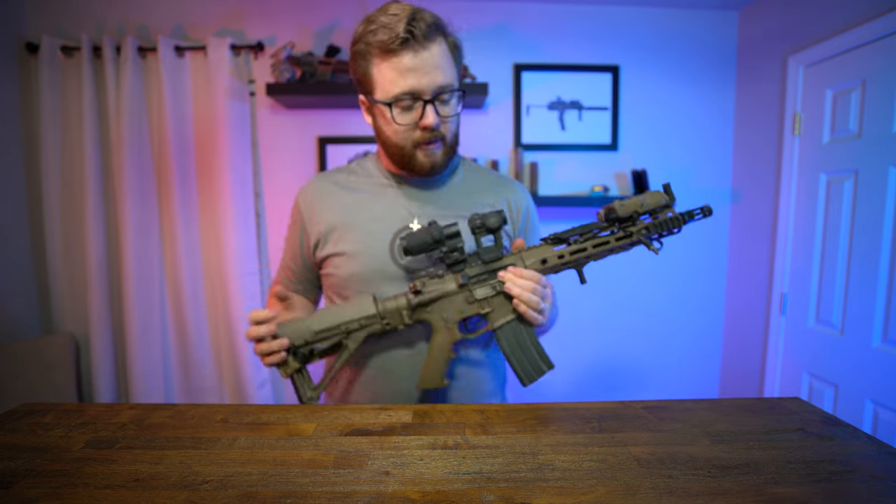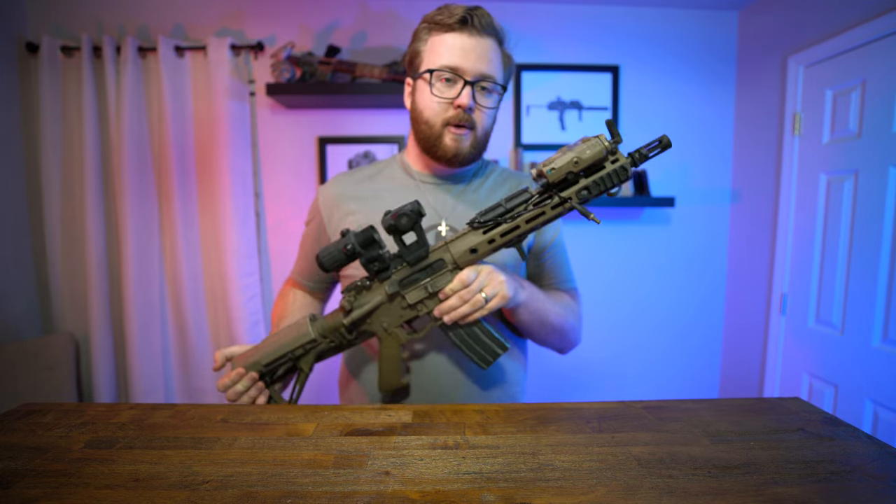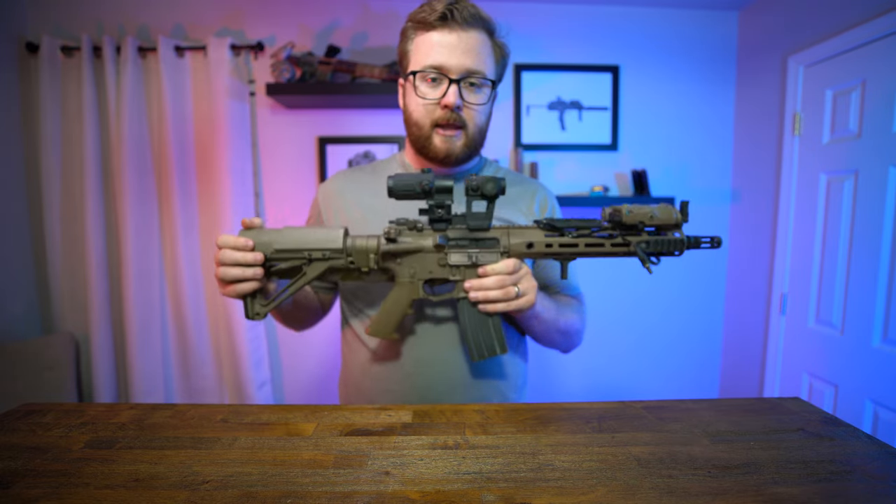Hey guys, welcome to another video. Today we're going to be talking about a Christmas gift to you, which is a rifle that I put off for way too long to talk about, and that is my Knight's Armament Mod 2 CQB. This is a workhorse. This is my go-to rifle for anything. So let's get into it.